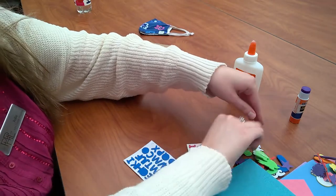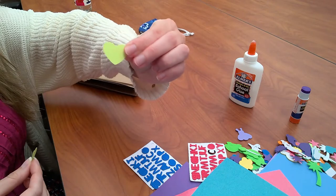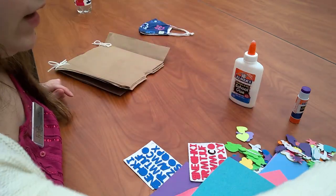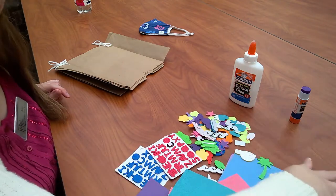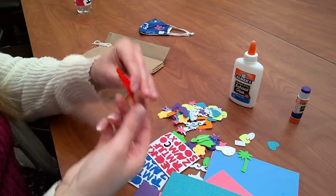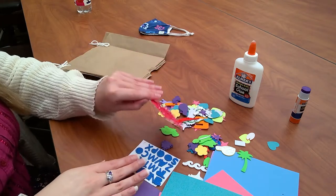You'll also be picking up some construction paper, little cutouts of hearts, stars, and flowers. I like this — this is a little alligator, that is so cute. You guys will be picking all of that up in your little bags when you come to pick up your supplies at the library.